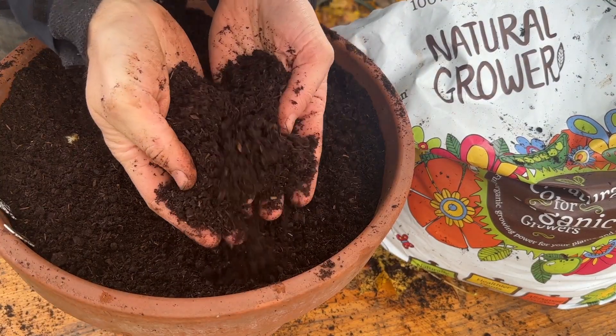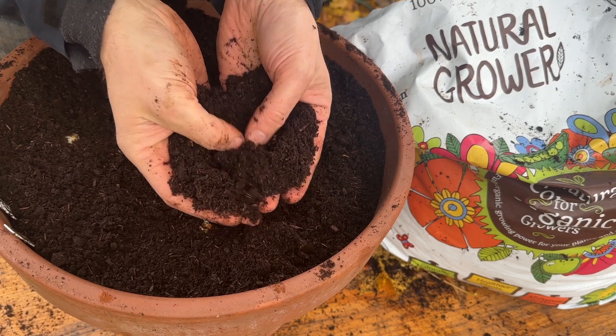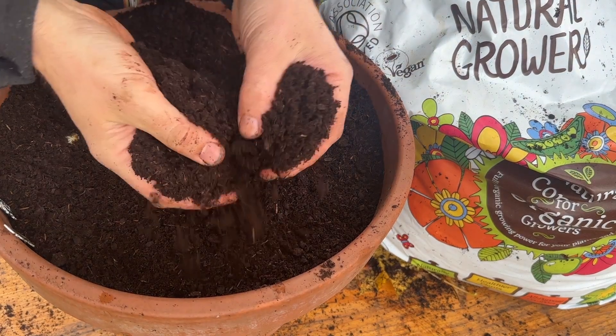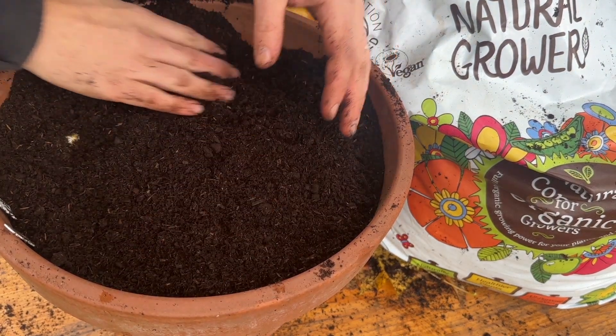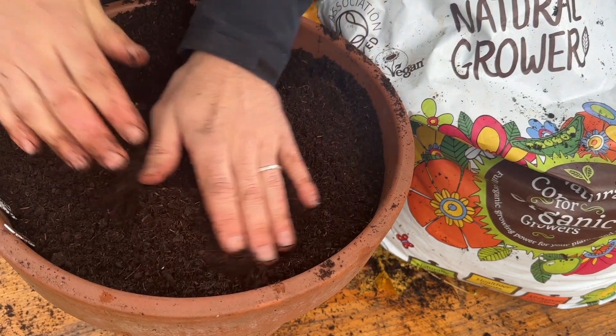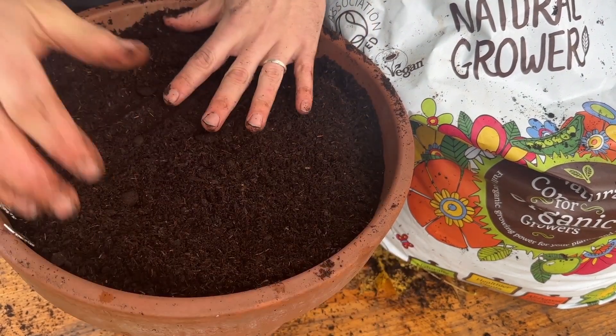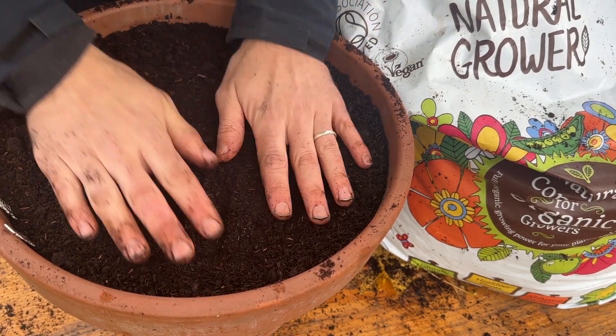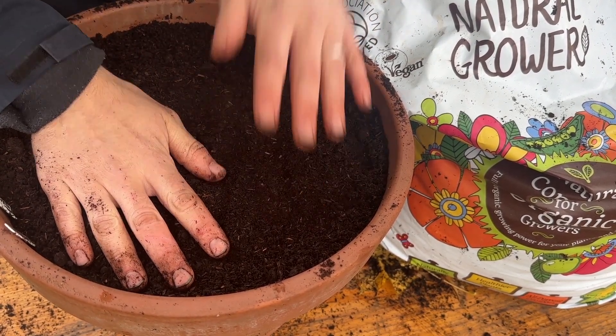Look at this compost — really lovely stuff, really nicely broken down. Often what you'll find in garden centres, that cheaper compost, is very fibrous and it doesn't retain moisture very well. And if it dries out, water runs straight off it. But this is lovely stuff, really really nice, completely organic and vegan too.